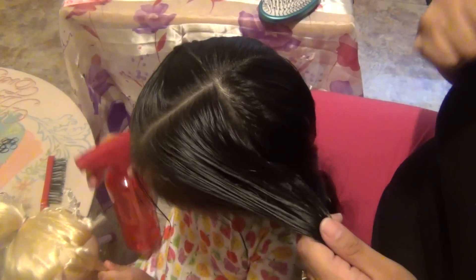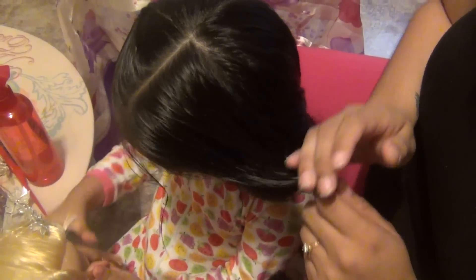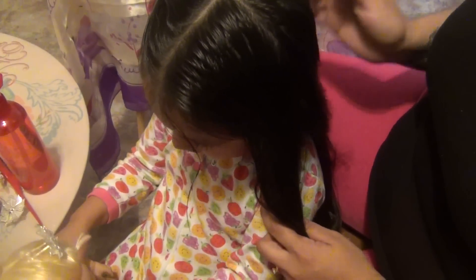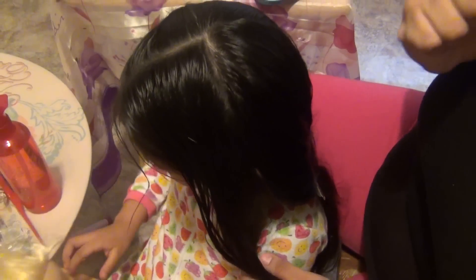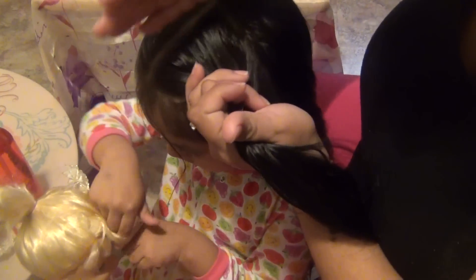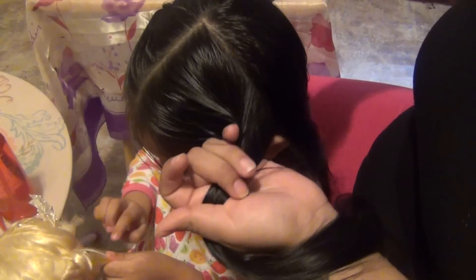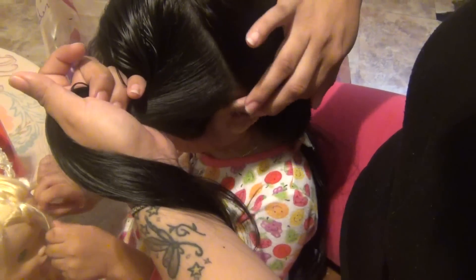Hey guys, so today we're gonna make a quick hairstyle. We're gonna do a braid inside another braid, or a braid inside a pigtail. I'll show you what that looks like. We're gonna start by parting the hair down the middle, and then we're gonna part the hair again from the crown, about her ear.